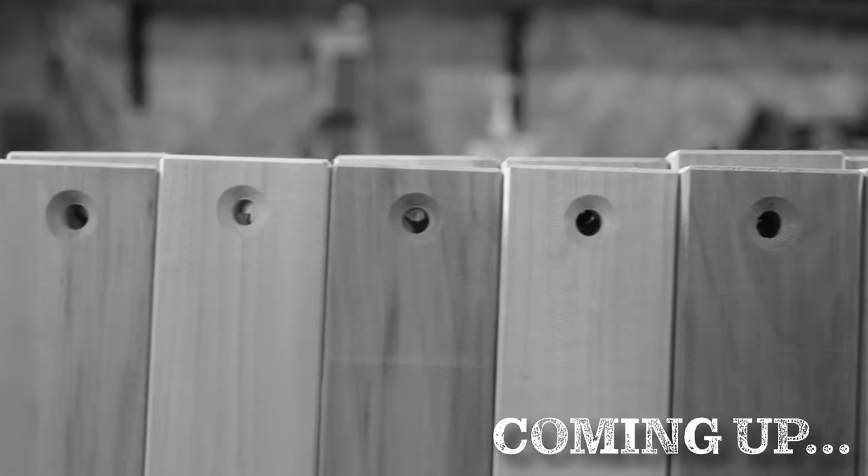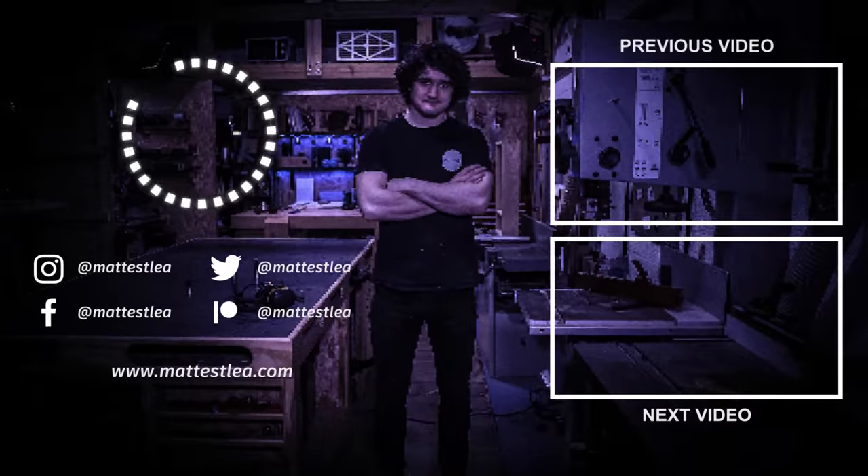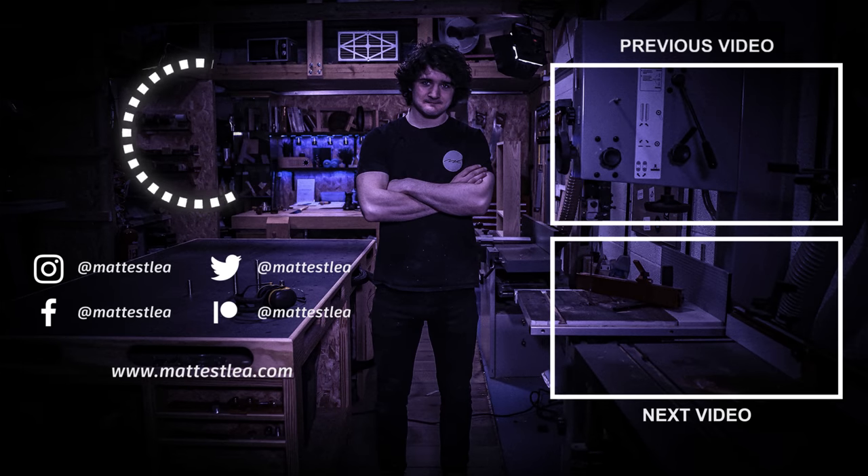As always, thank you very much for watching. If you enjoyed this video please don't forget to press the like button and subscribe if you haven't already. And don't forget — if you want to see this series in more depth, be sure to follow the series I've got running parallel to this on my second channel. Links to everything are in the description below.